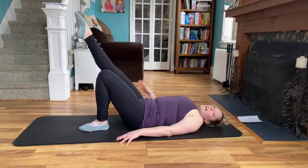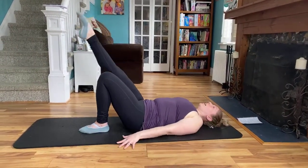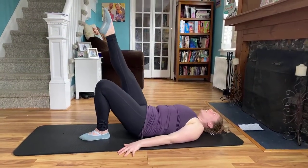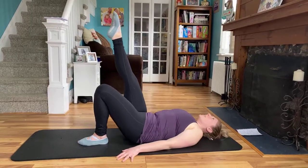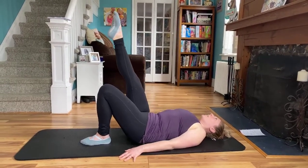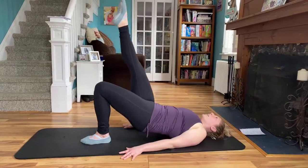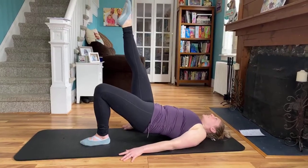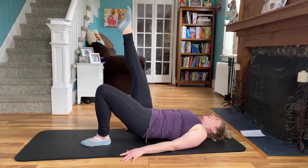You're going to extend that right leg. If this is too much, you can do another set of regular bridges. Extend the right, squeeze up — eight, seven, six, five, four, three, two, last one. Hold it — eight, seven, six, five, four, three, two, and one. Lower down.